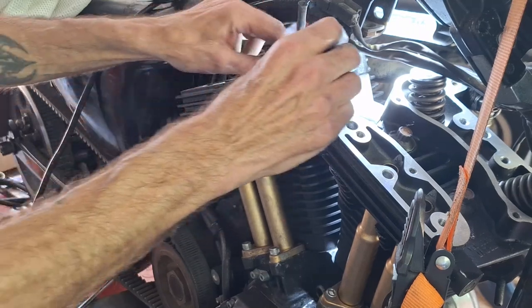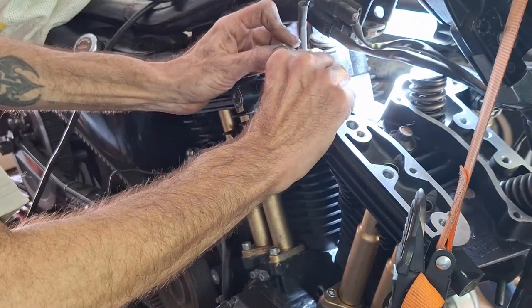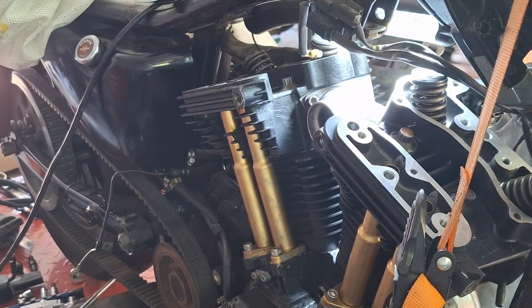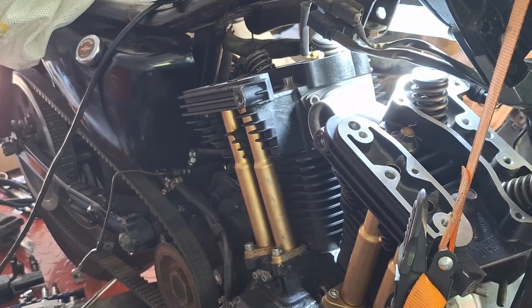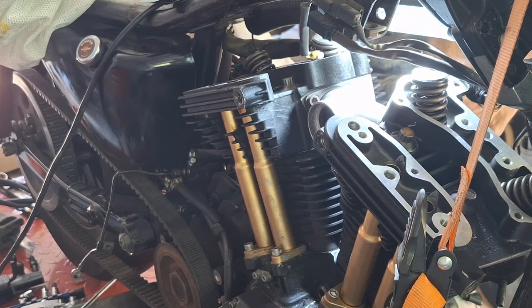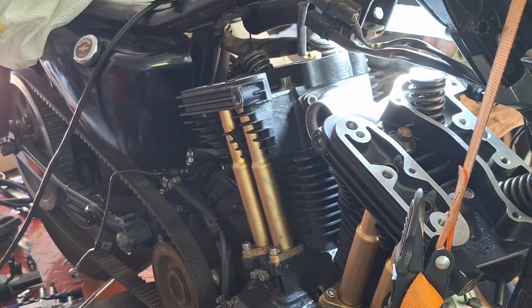It kind of kills the seal and just helps keep everything lined up. I already checked my port matching last night with the manifold lined up. I left it loose so I could film it today because it was too dark last night. We're going to check it again to make sure it's still lined up. When you tighten these manifolds up, you want to do it evenly — don't tighten one side then the other. If you line it up like this, you're less likely to have intake leaks.